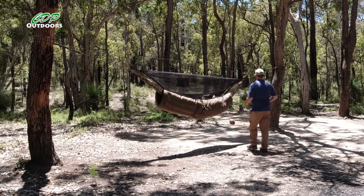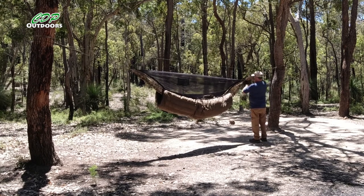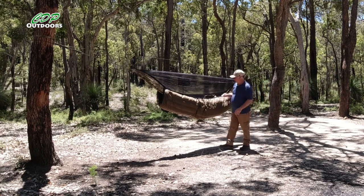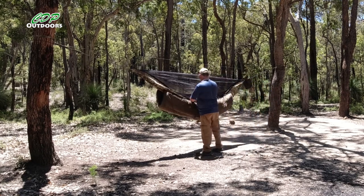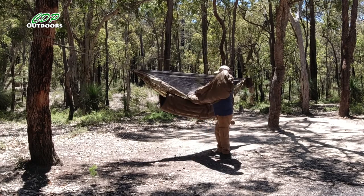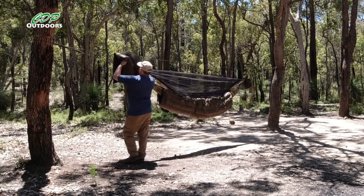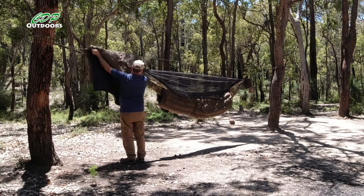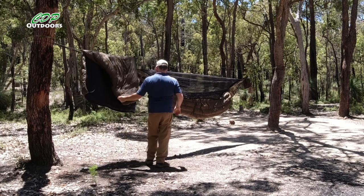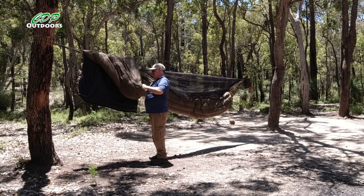I've got a few things to get out of my pocket — there's my wallet, and I'll put my car key in there so I'm not going to poke that through the hammock. I'll hang the top quilt over there — I don't need it right now, it'll just get a bit of an airing and allow the down to expand fully.